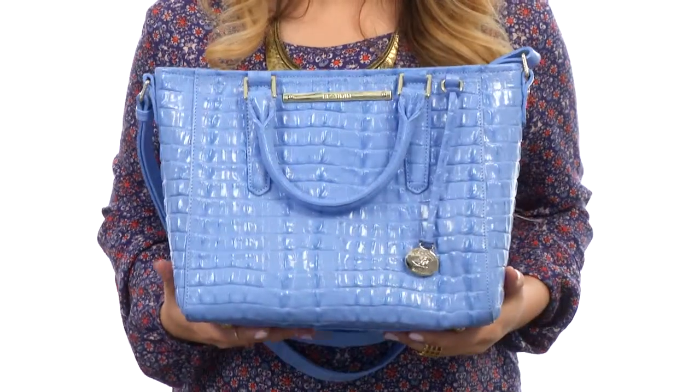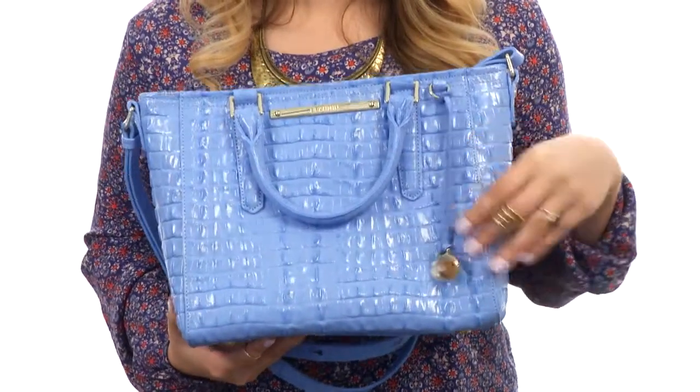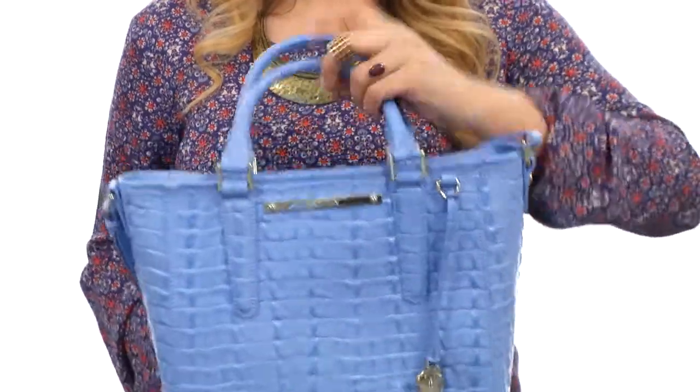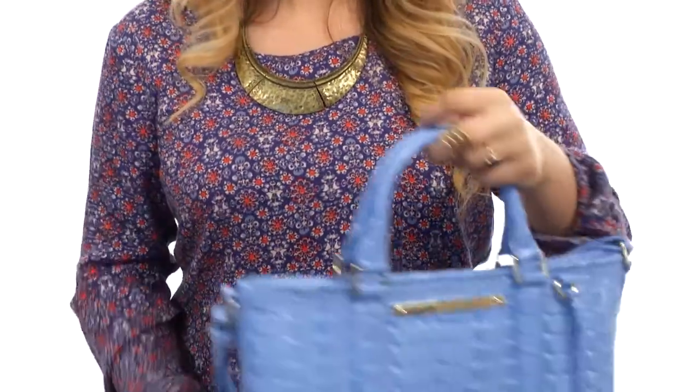Hi there, I'm Hannah and I have the mini Arno to show you today from Brahman. Here we have this beautiful textured leather exterior with a gorgeous sheen to it. There's a wonderful little dangly here, as well as fabulous grab-and-go handles and a wonderful cross-body strap which is adjustable so you can fit it to your liking.